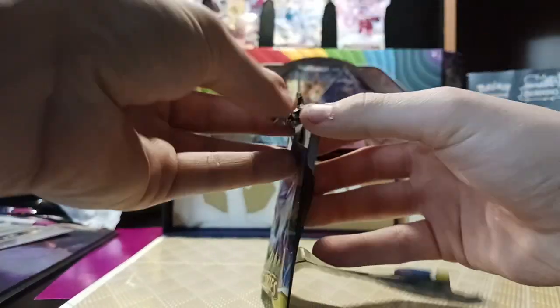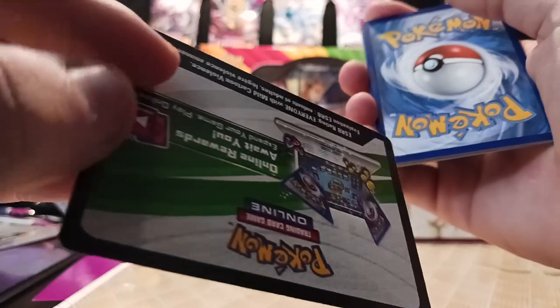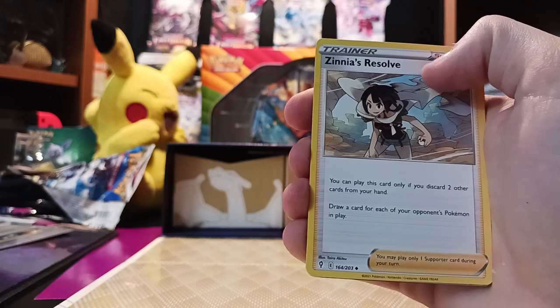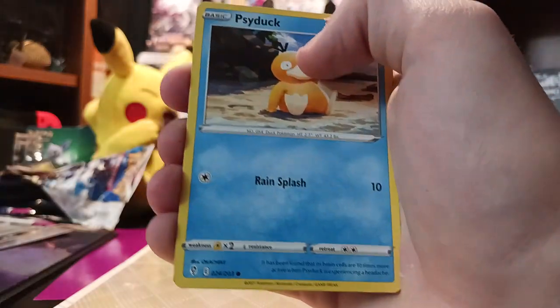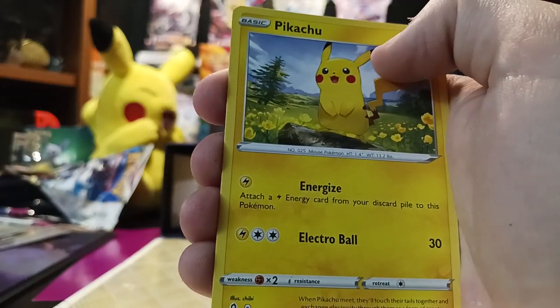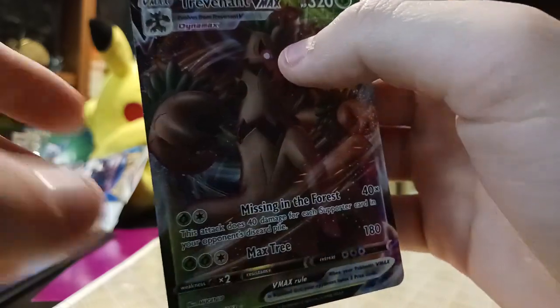Our last pack — can we get some last pack magic in here? Hopefully we can if you subscribe. Hopefully we can end on something big. Psychic Energy, Zacian, Zinnia's Resolve, Copycat, Dipplin, Psyduck, there's an Eevee art again that I really liked — I love that Eevee art — Cutiefly, Pikachu on a little rock looking cute, Switching Cups, and Trevenant VMAX is what we're ending it off on today.